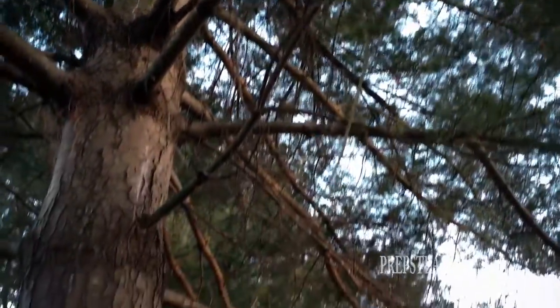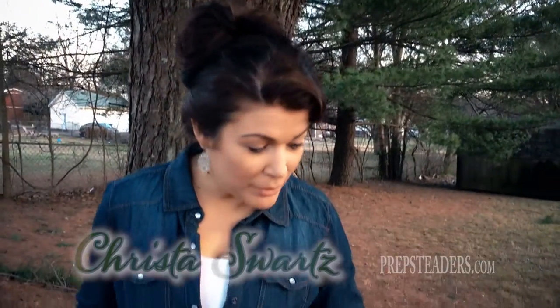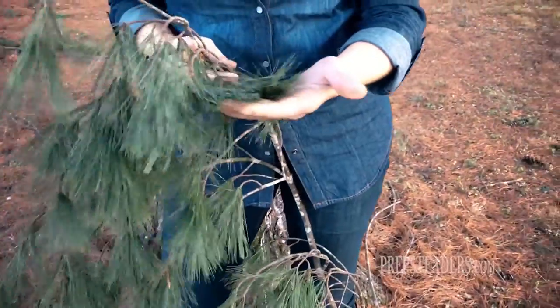I'm out here in the backyard and I've got two giant pine trees over here in the corner. Thankfully one of them just lost a limb in the last storm, so it's got fresh pine needles ready for me to make pine needle tea.